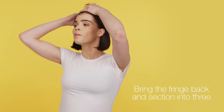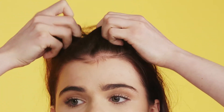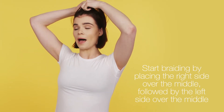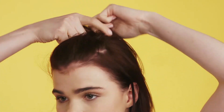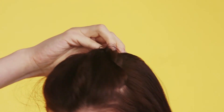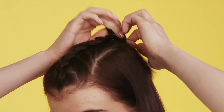The third look I'm going to show you is the braided top knot. First of all, I'm going to bring my fringe back, and then to start the braid, I'm going to section my hair into three pieces. I'm then going to start by crossing the right side over the middle, and then the left side over the middle, doing this continuously back. Once you've finished doing the braid, take a rubber band and secure it in place.